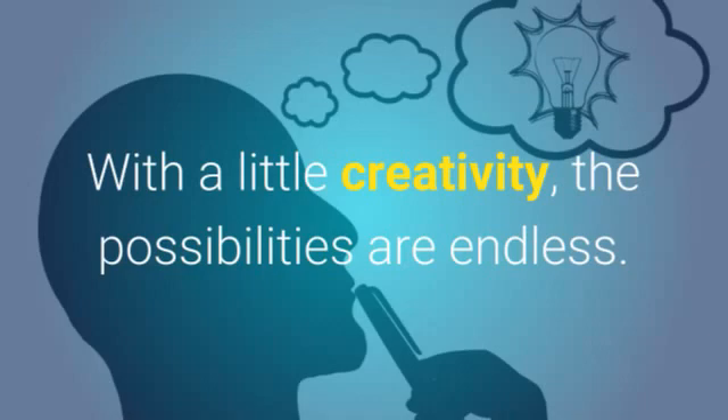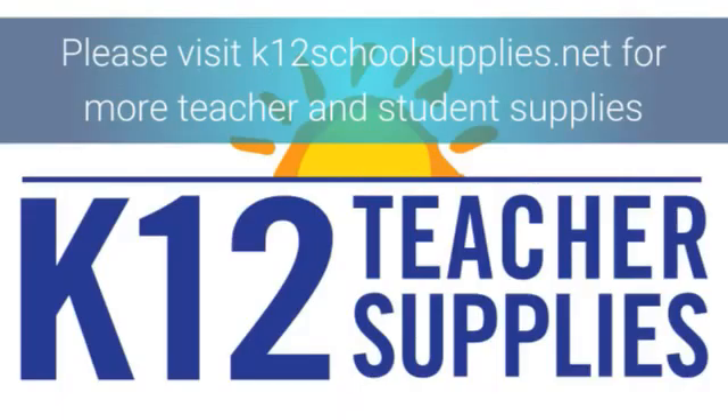With a little creativity, the possibilities are endless. Please visit k12schoolsupplies.net for more teacher and student supplies.